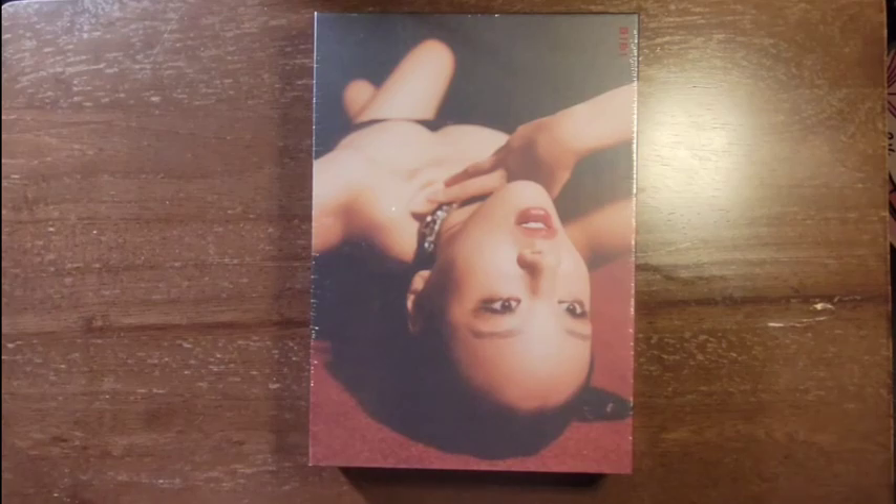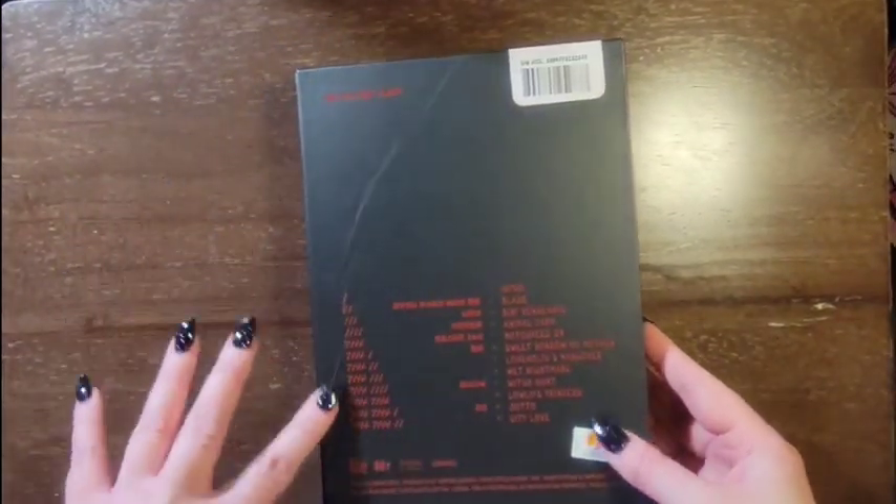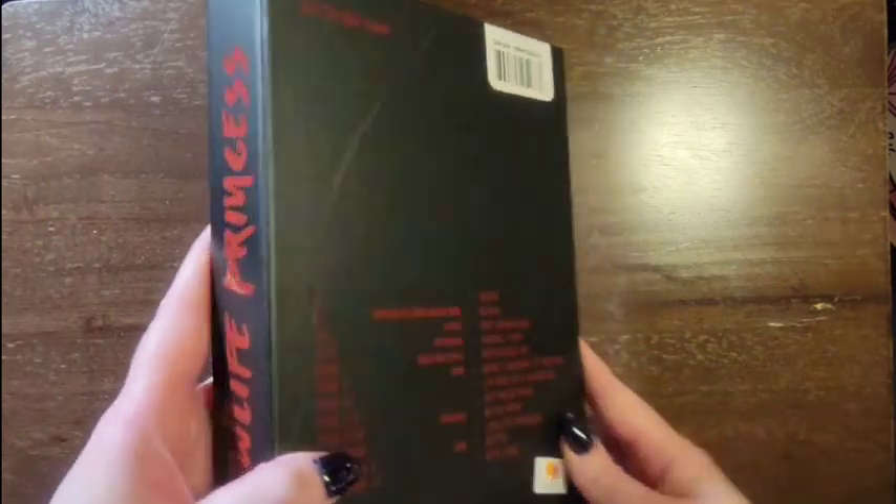Hello, today I'm unboxing Lowlife Princess by BB. This is the B version. Let me start by taking the plastic off. Oh, that's good — I'm glad it's beat up like that brand new.